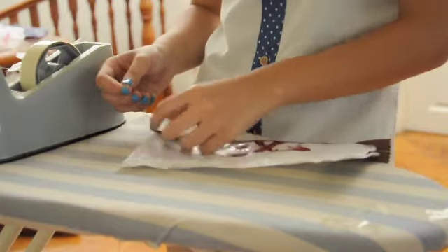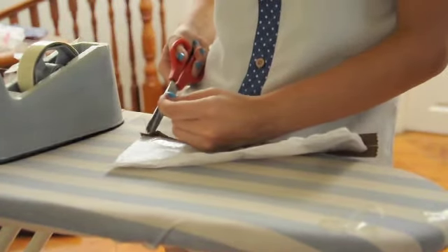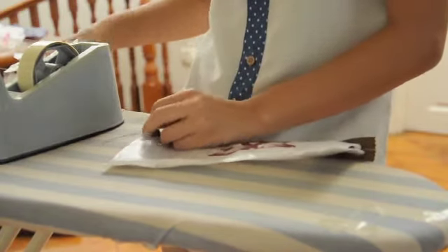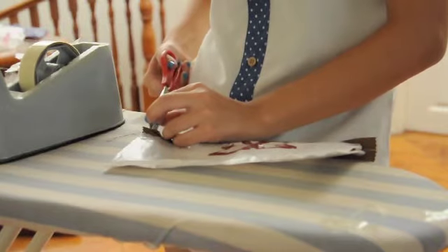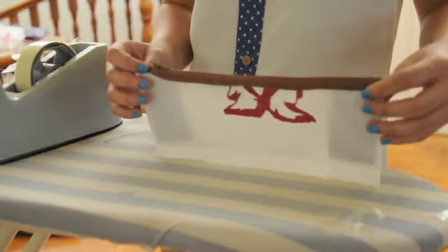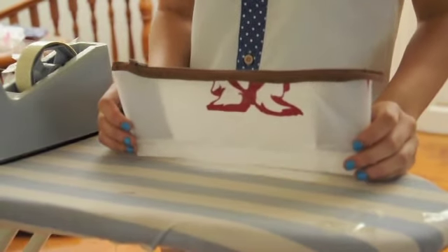Lastly, to allow the whole product to look neater, you could sew the edges of the zipper together and tuck them into one of the folds of the plastic bag. This step, however, is optional. And there you have it, a perfectly usable pencil case.